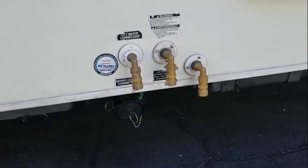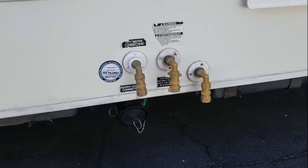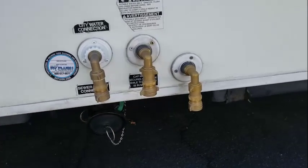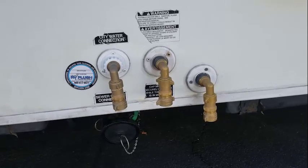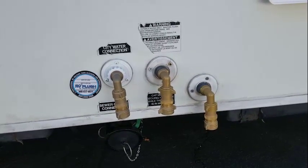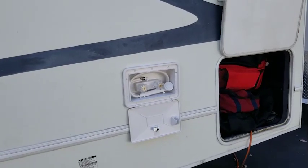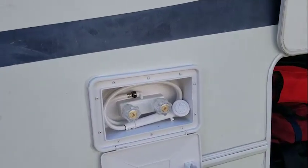When you go inside you'll see the bedroom, and underneath that bed there's a 50-gallon water holding tank. This third one on the right is to flush out the holding tank for the toilet — when you're all done you put water to that and it goes around and washes the inside of the holding tank so it doesn't smell. And this is an outside shower — if you're camping and you're dirty, you don't want to get inside dirty, or you want to wash your dog, that's what this is for.